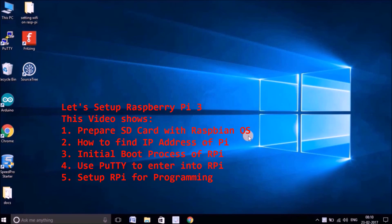Hello friends. In this video I will show you how to prepare an SD card — how you can put your latest Raspbian image for your Raspberry Pi onto your micro SD card so that you can boot your Raspberry Pi with the latest Raspbian operating system.